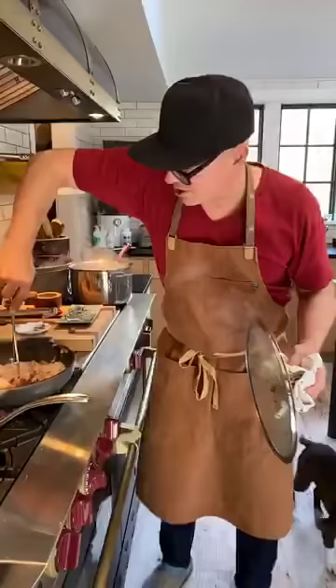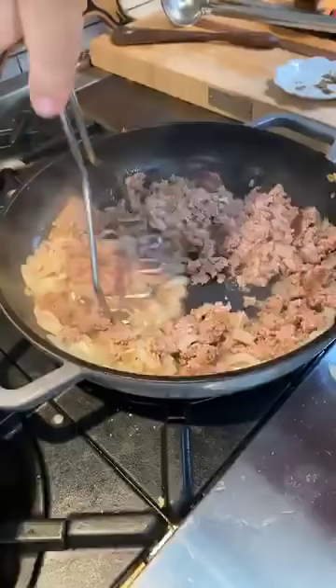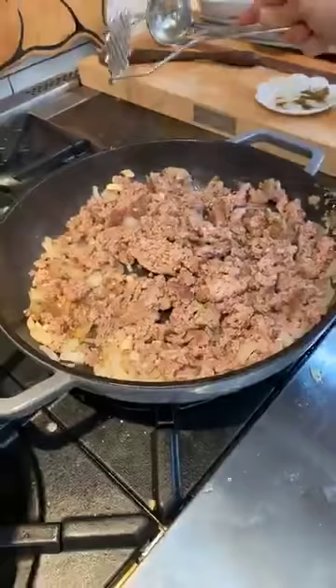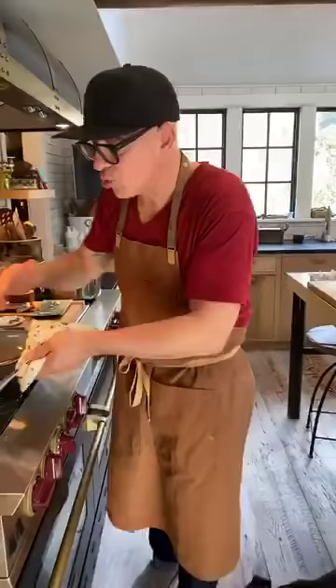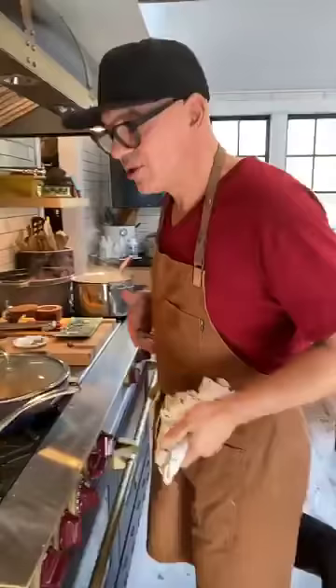Now we take our potato masher and we just mash together that ground meat and the onions and the spices. The butter's melting. Once the butter melts, you're going to put an equal amount of flour as the butter. The consistency you want for a roux is wet sand — like a beach when it just rained, kind of loose and grainy. Then we're going to cook this roux out a little bit, which gives it a slightly more nutty flavor. Then we'll start adding our liquid.